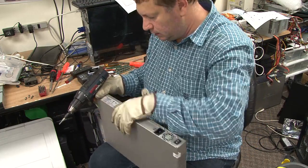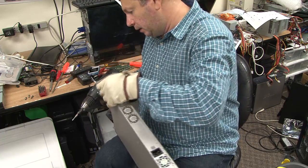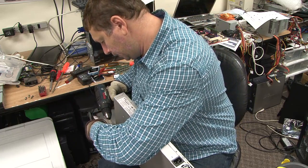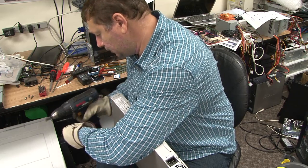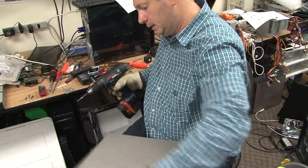So these are network appliances that supposedly have a built-in antivirus, anti-spam, and honestly, I think that they claim to do more than they actually do.